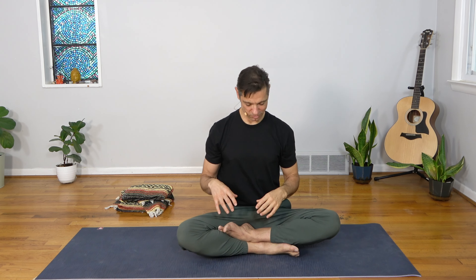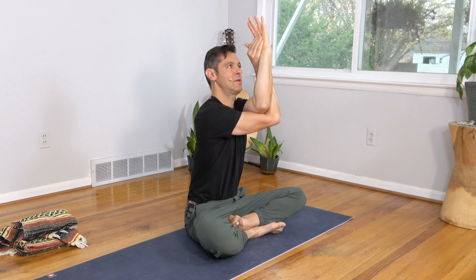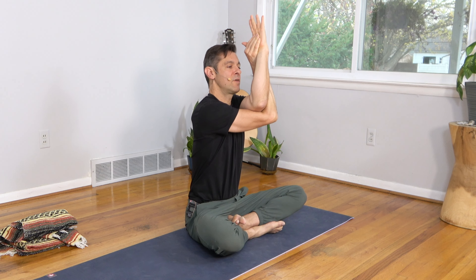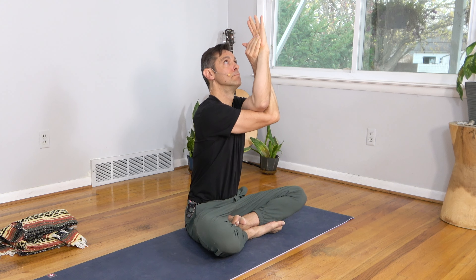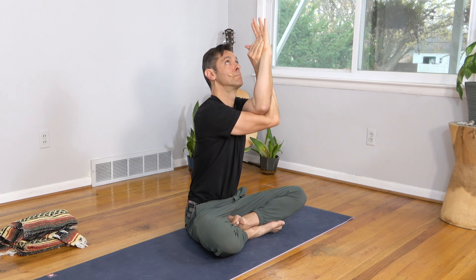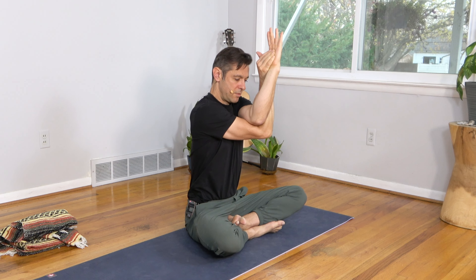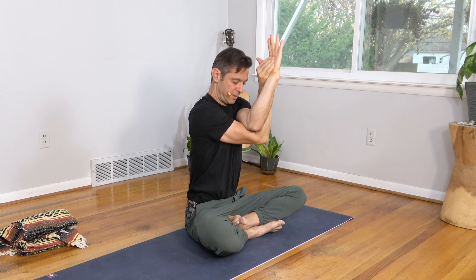Unwind the arms, give it a little shimmy and shake, a little roll of the head and shoulders. Now do the other side — right arm underneath the left, fingers of the right hand to the left palm or back-to-back hands. Lift the elbows, push the hands forward bringing the forearms vertical. Inhale, a little baby back bend arching through the upper back; exhale, round through the upper back, navel into the spine to firm the core. A few more rounds — inhale up and back, exhale round — then unwind and give your hands a little shake.